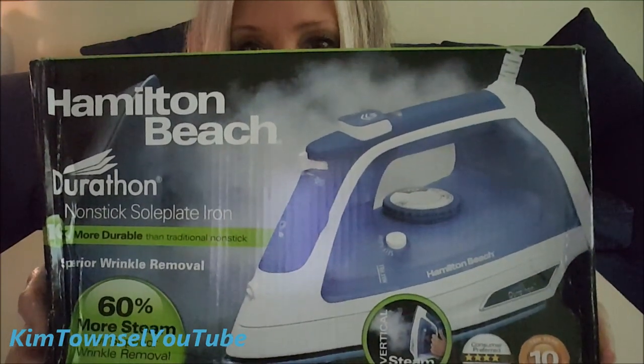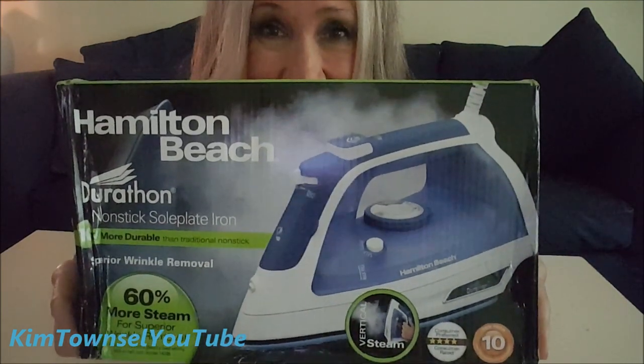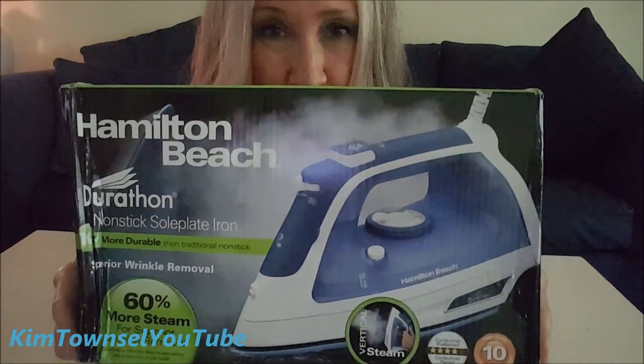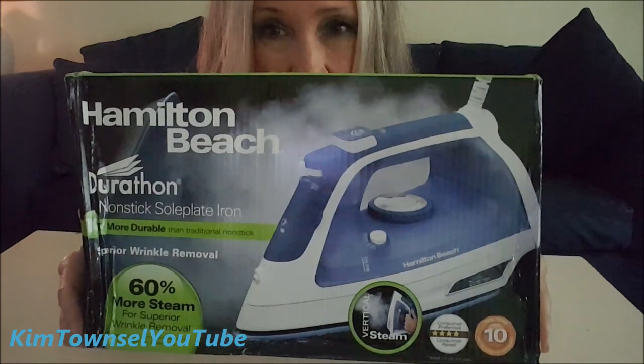How does this Hamilton Beach iron perform? Kim Townsall here, welcome back to my channel. I actually know how this particular model works as I've had one for years. The other one finally died even though I cleaned it — I have a video about how I restored it, but it finally quit working entirely. The buttons quit responding, so I went to Walmart to buy another one and didn't see one I liked better than this.